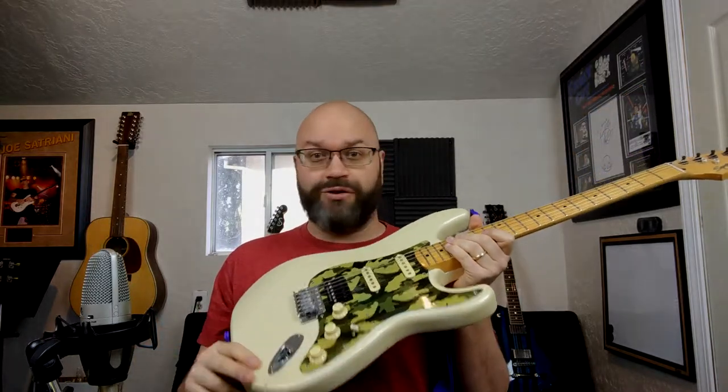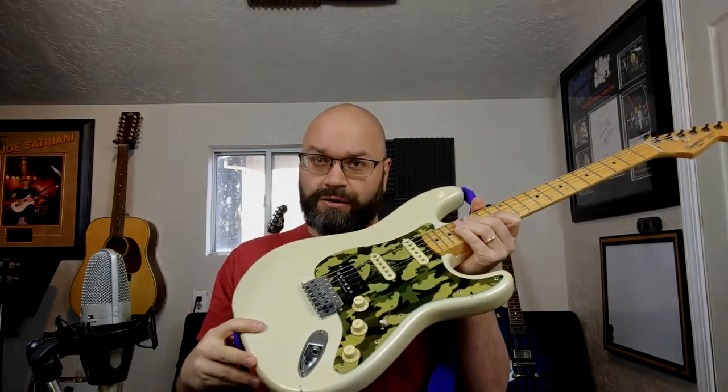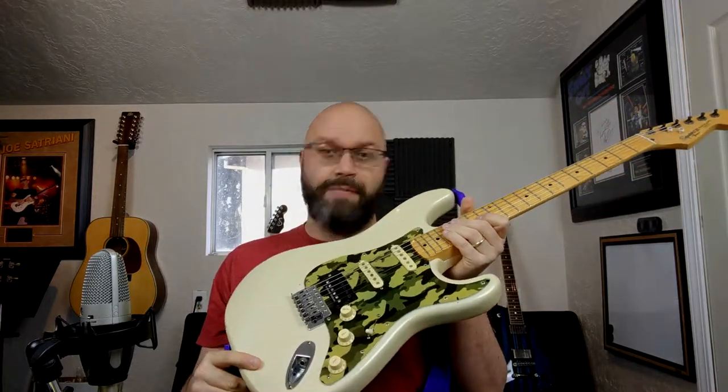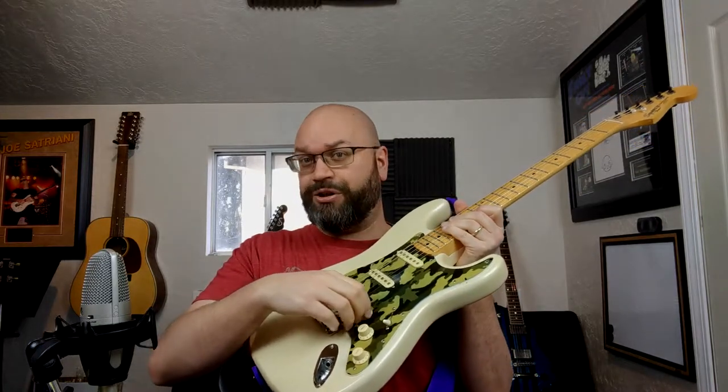What you're seeing here is another Strat — I've shown you a couple on this channel. Now usually on a Strat configuration like this guitar you'll have a volume and two tone knobs. Sometimes you'll have just a volume and one tone knob, or sometimes just a volume knob. It depends on the guitar itself, the make, the model, and all those things. But in the case of this Strat and my other Strat, you have a volume knob which does exactly what you think it would do.